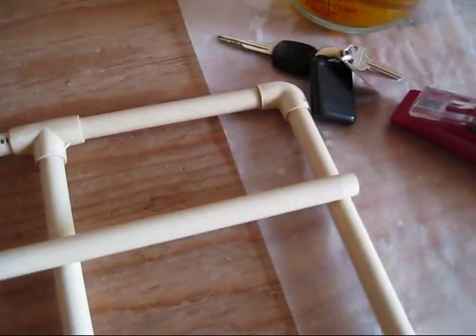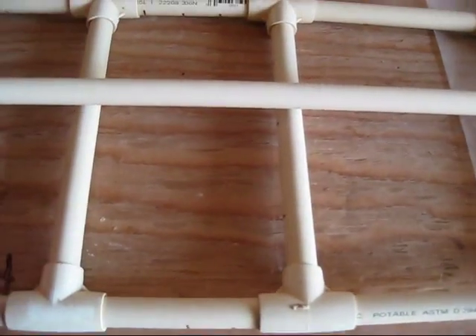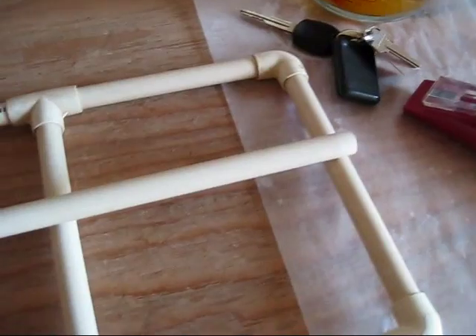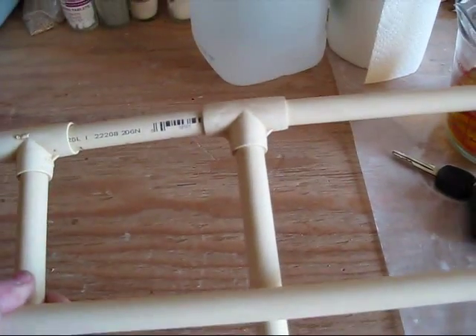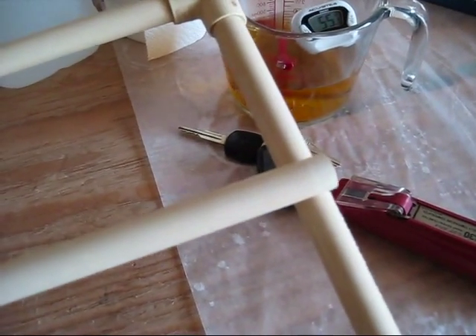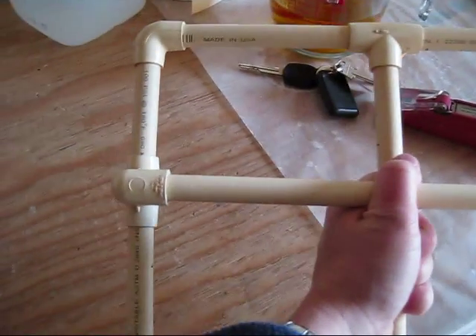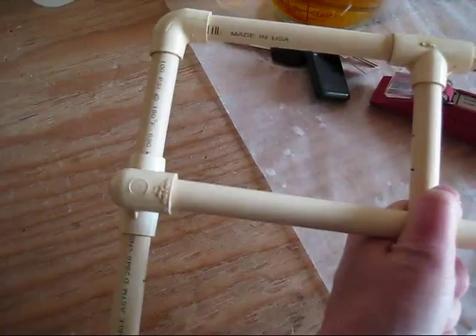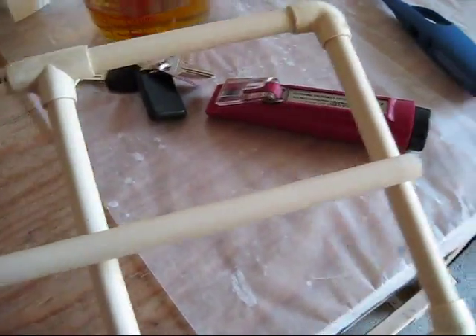This is all pressure fit together. You can get these at Home Depot, Lowe's, Ace Hardware, whatever. You don't need one like this if you're batch sparging, which is what I do. But sometimes we fly sparge also, so it works well for that.